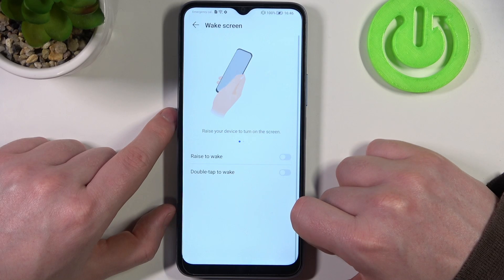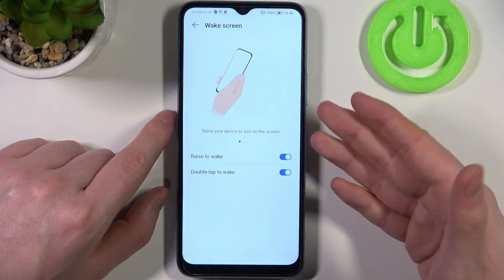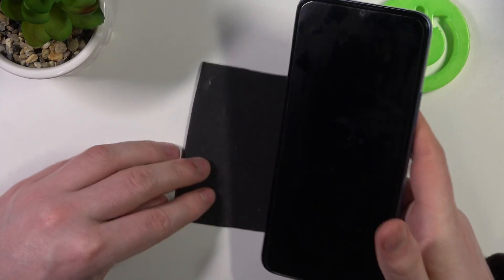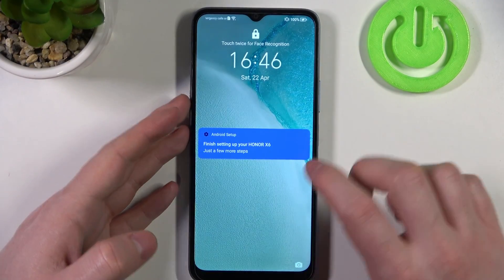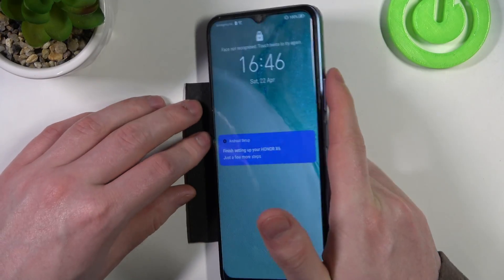Next is wake screen. You can enable raise to wake or double tap to wake. If you pick up your phone it should turn on the screen, and if you double tap it should also wake up your screen when your phone is locked. So we double tap and the screen wakes up. Let's lock it and try to pick it up — it should also wake up our phone without pressing any button.